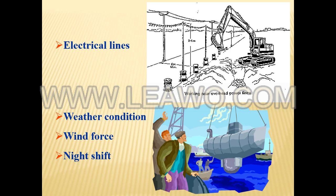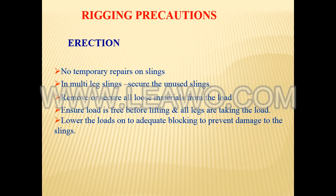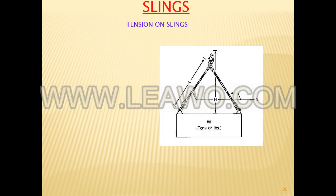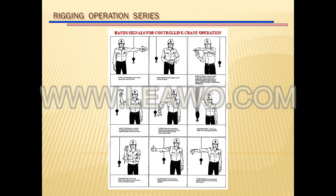Heat damage — check for burn marks or discoloration of the metal. Excessive stretch or sharp reduction in rope diameter. Knots or splices, except eye splices, in a wire rope. Missing sling identification such as manufacturer, workload limit, diameter, or size.